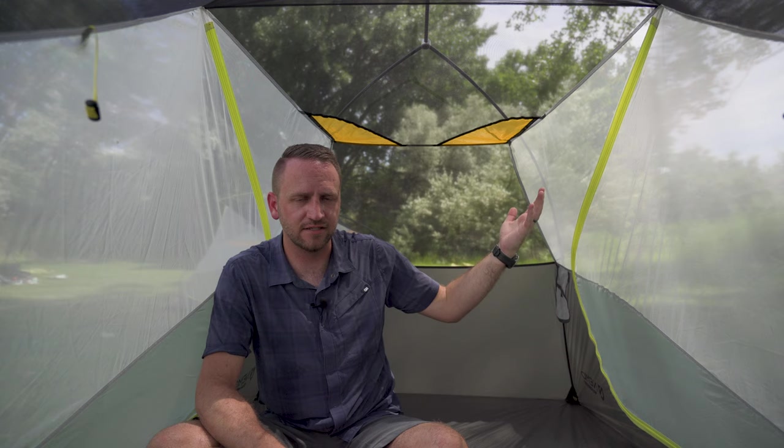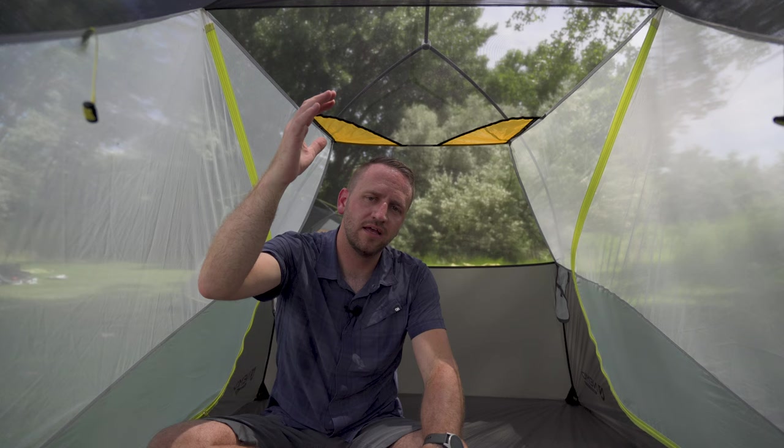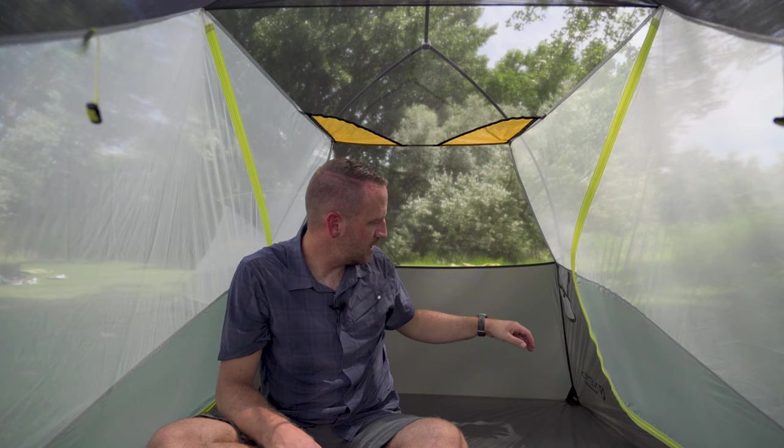Feature-wise inside the Dragonfly, there's some pretty cool stuff. You've got nightlight pockets to put your headlamp in to act as a lantern, a big pocket at the top of the tent for storing gear, and another pocket at the foot end to get items off the floor. These gear lofts really maximize storage — great when there are two people inside. Side pockets are large enough for your phone, positioned up off the floor, which I like.